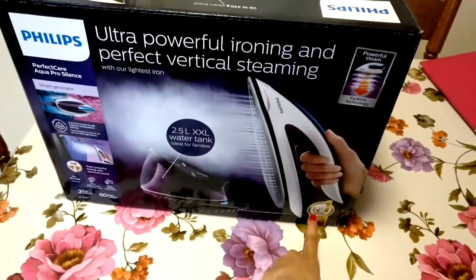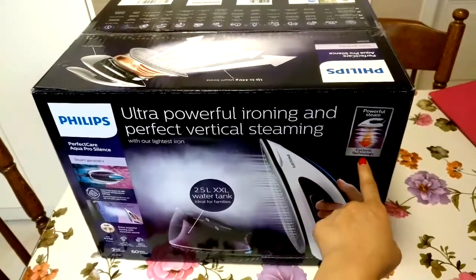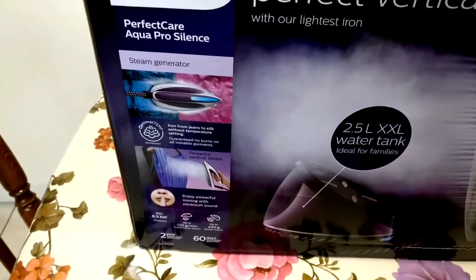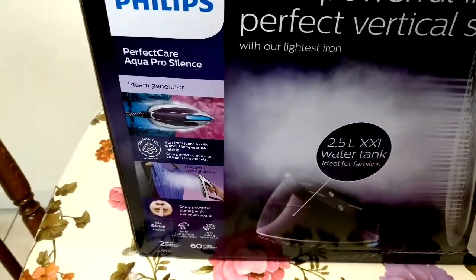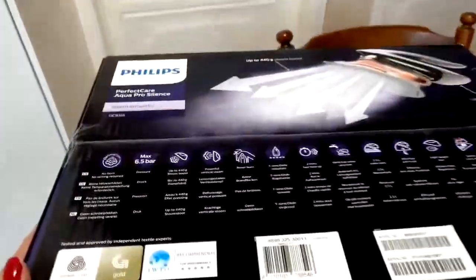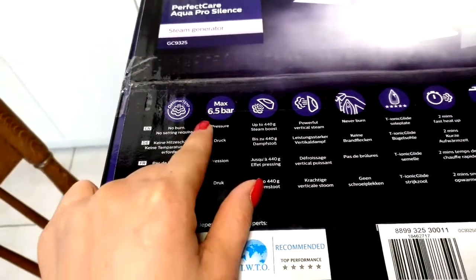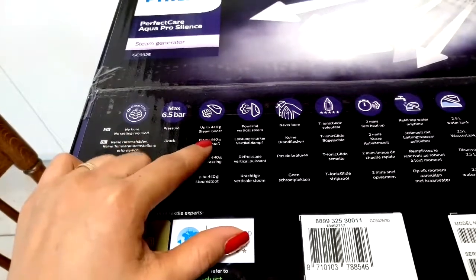It sits as the number one brand of electric iron and it's a powerful steam iron. It has a two-year warranty here in Europe and it's the Silence model. The optimal pressure is 6.5 bar and the steam boost is up to 440 grams.